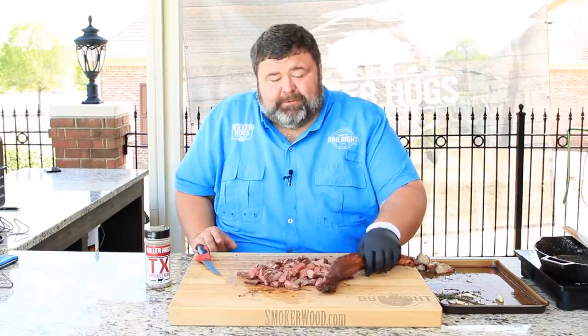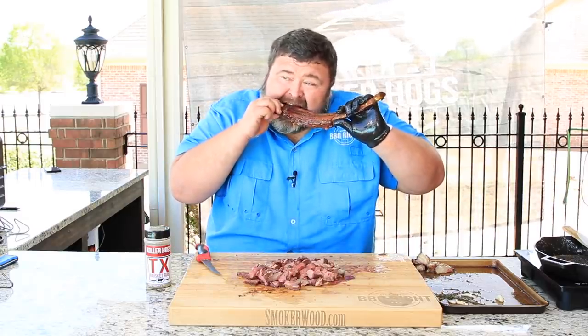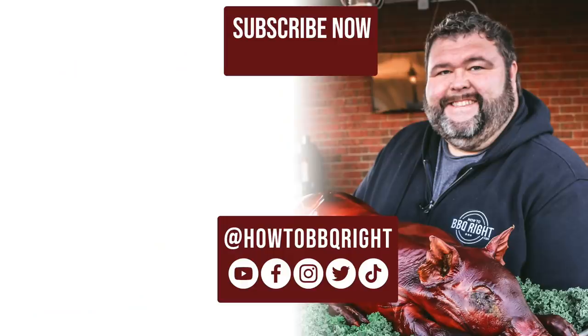Y'all didn't think I forgot about that bone, did you? This is the best part. I'll tell you how to eat a big old tomahawk.